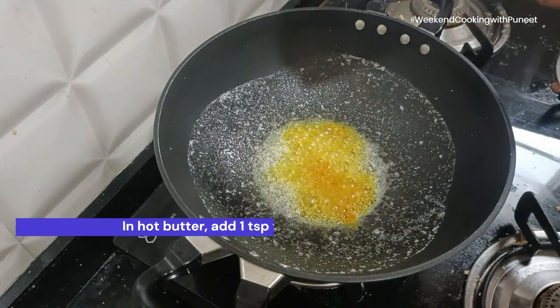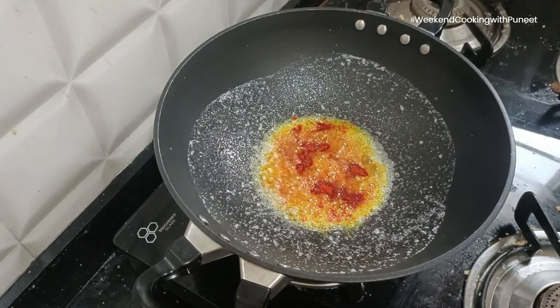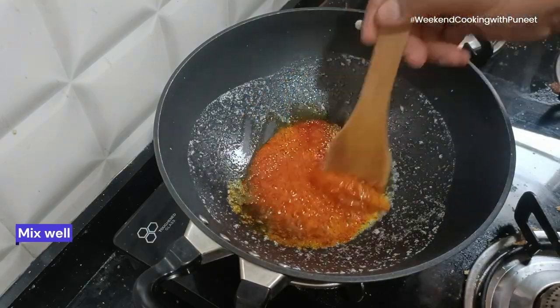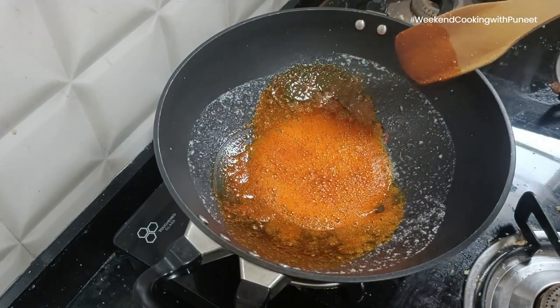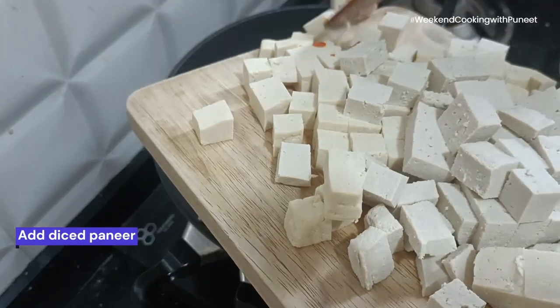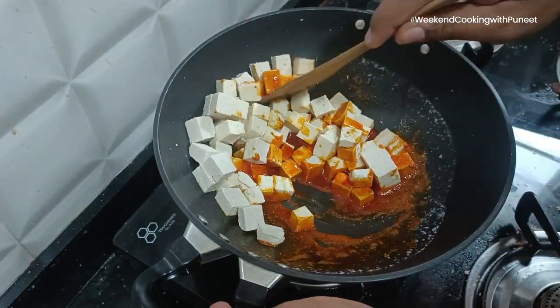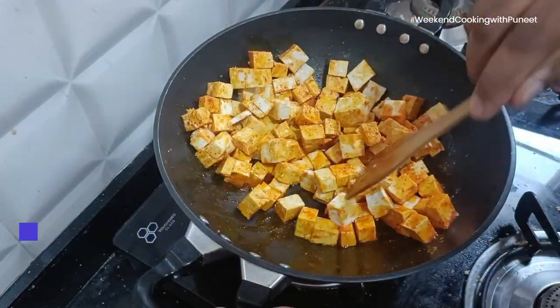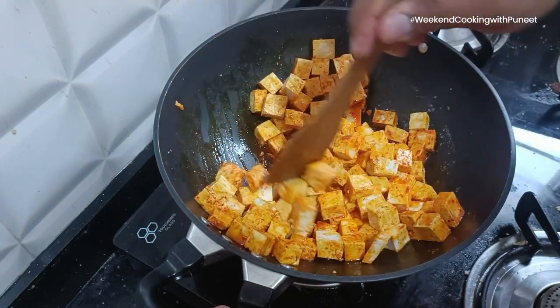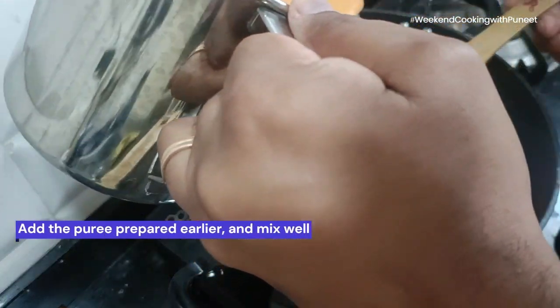While paneer butter masala reigns in supreme popularity, the world of paneer-based dishes is expansive and diverse. There's palak paneer, shahi paneer, kadai paneer, and so many others. Paneer also finds its way into desserts like rasgulla, sandesh, and rasmalai, proving its adaptability in the sweet realm. The variety of paneer dishes caters to different tastes and occasions, making it a cornerstone of Indian culinary innovation.